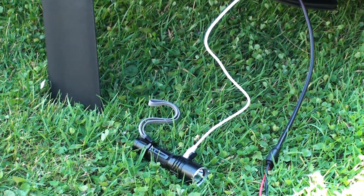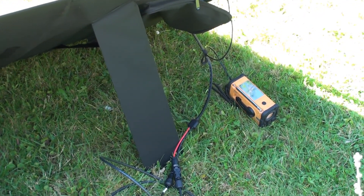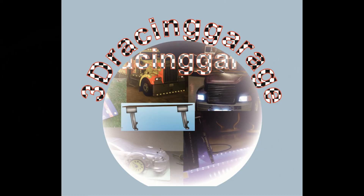Charging USB gadgets directly from the solar panels is also a nice feature.